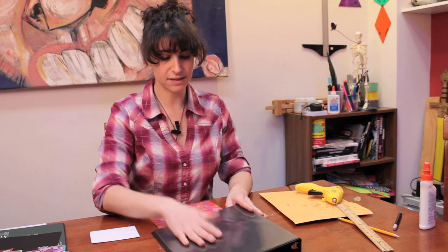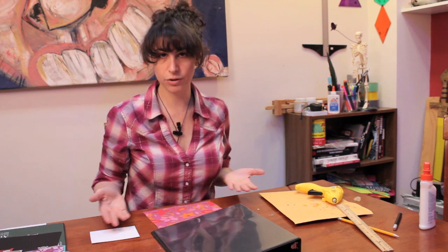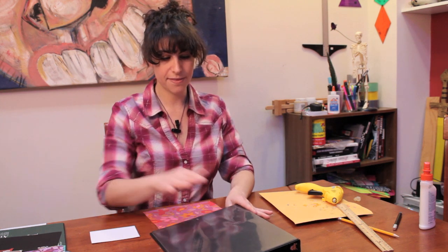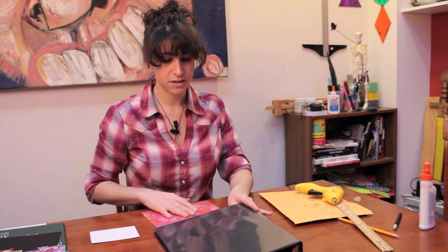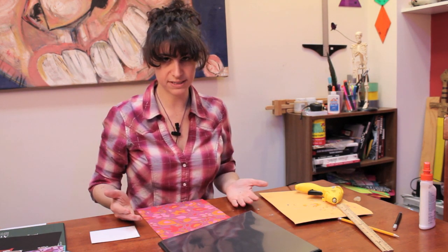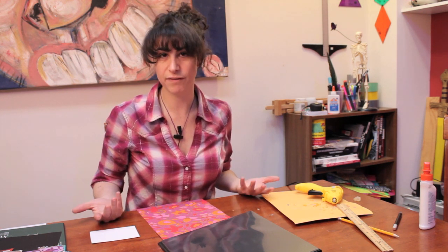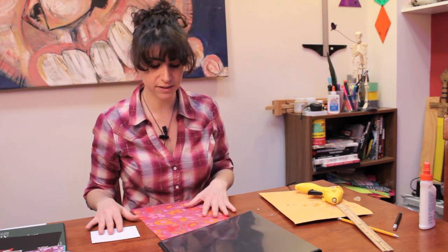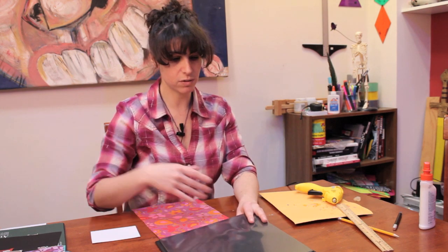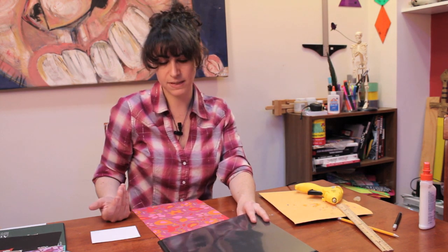If you have the kind that doesn't have the top part where you can slide things in, you can glue on whatever you want. The kind that does have it makes things a lot easier — first of all, you don't have to attach anything permanently with glue and it doesn't get messy. Even better, you can change it whenever you want. If you change subjects or just get sick of something you've put in, you can always change it based on your mood.